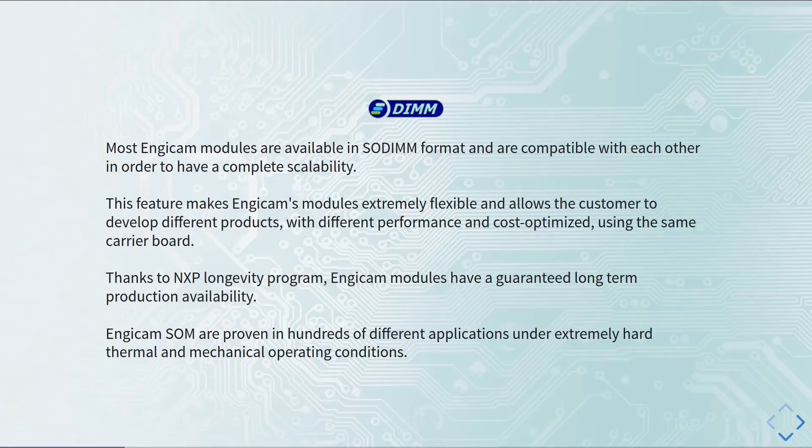There are several advantages to this approach. As I just said, there is compatibility with the modules, but there is also scalability. So if you are creating a system for a specific application with an EDIMM module and you realize that you don't have enough computational power, you can just unplug the module you are using, plug in another module with a different processor and higher computational power, and keep on developing your system. So there is compatibility and also complete scalability.